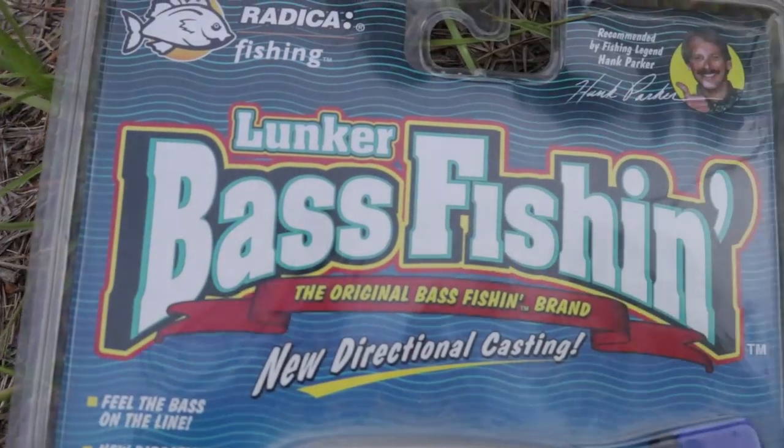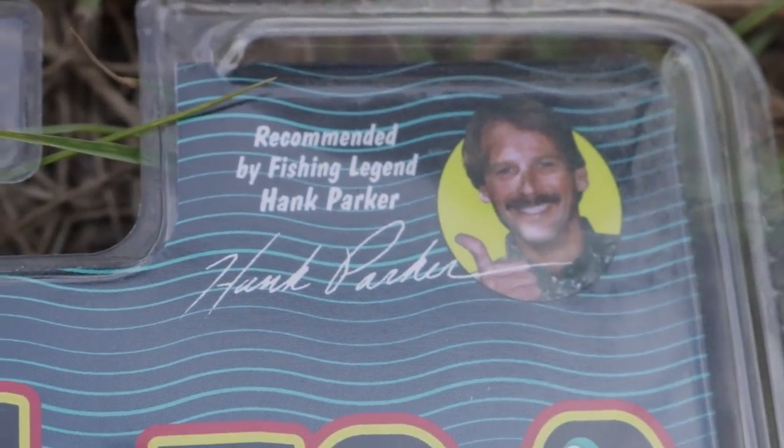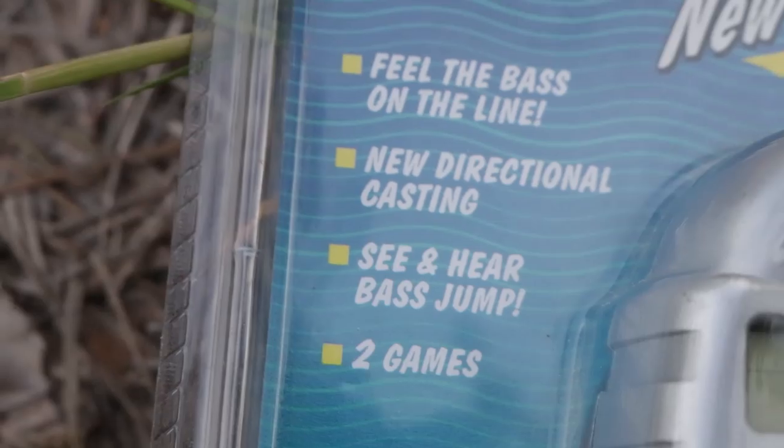This is Lunker Bass Fishing presented by Radiker Fishing, endorsed by legendary fisherman Hank Parker. Now this game I'm actually pretty excited about. Let's go over some of the specs that come with this incredible piece of technology. New directional casting — so I'm guessing you can cast in different directions and it'll let you know where you're going. Feel the bass on the line. Two games.